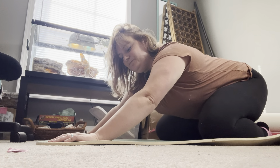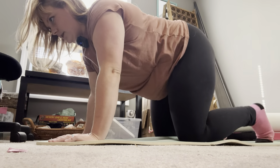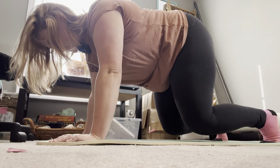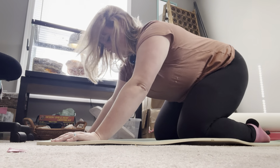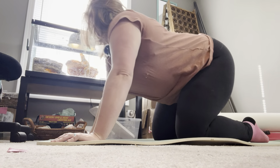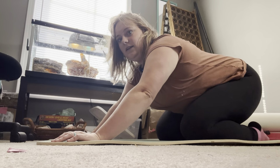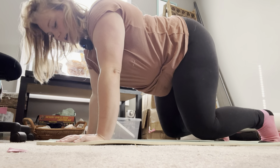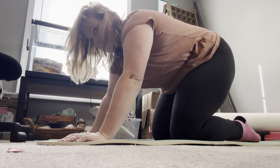We've got two more of those. Keep breathing, keep pressing through those hands. And take a break. One more set — shoulders in and lift: 1, 2... and take a break.